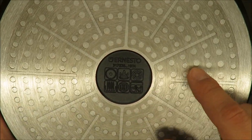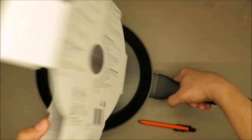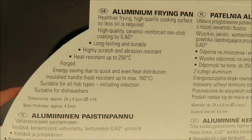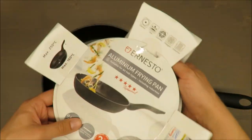As you can see, it's suitable for gas and electric, and I wasn't sure about induction. I don't have that information here, only marketing text, but I will leave it in the description below.